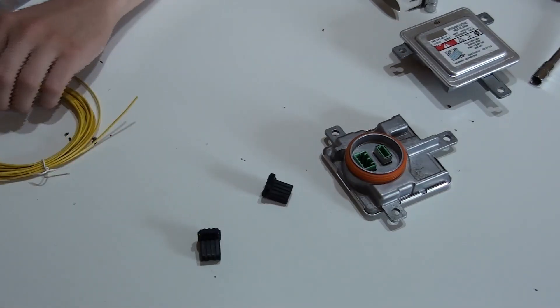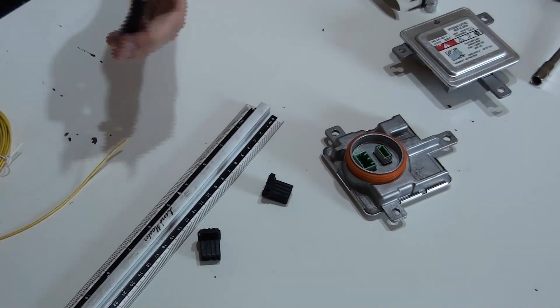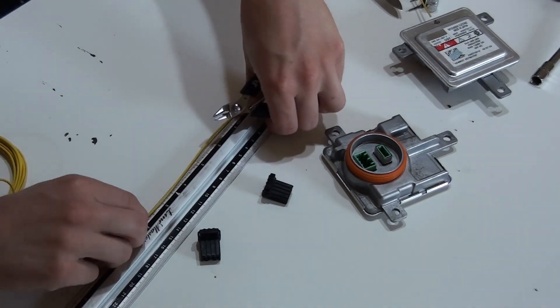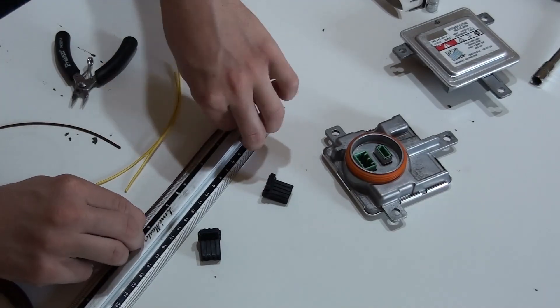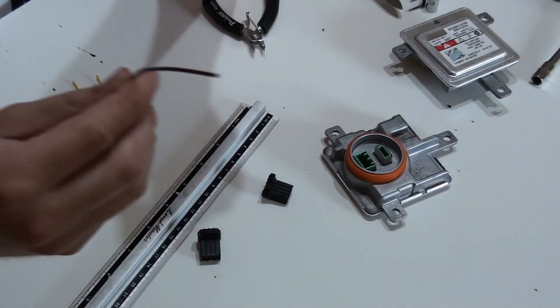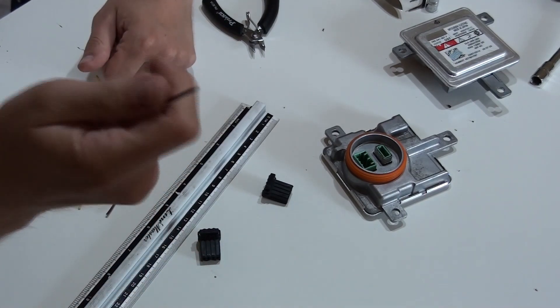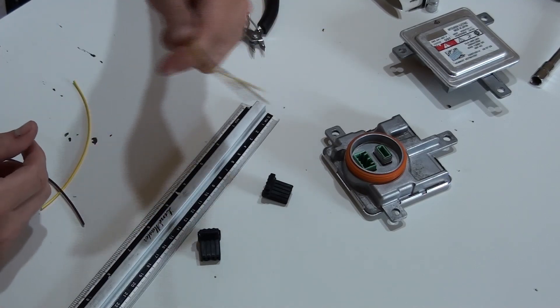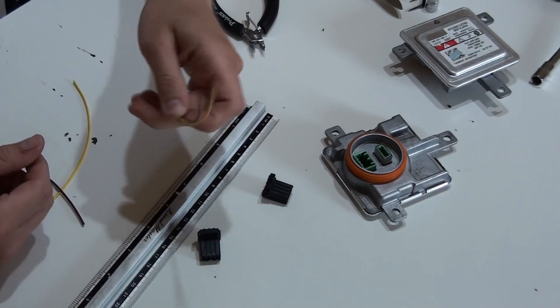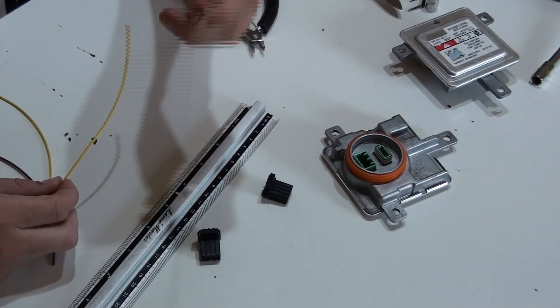So let's make those wires 60 inches long — I think this should be enough. These wires are 0.75 square millimeters in cross-section. I went for yellow and brown because these are the colors that are present inside the headlamp — yellow being the power and brown being the ground.